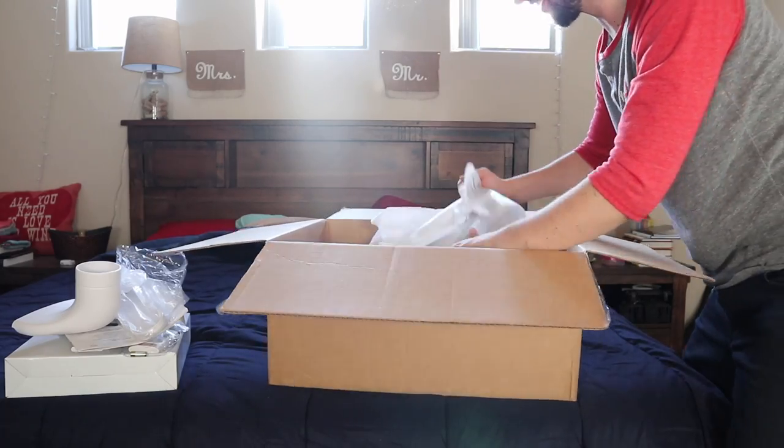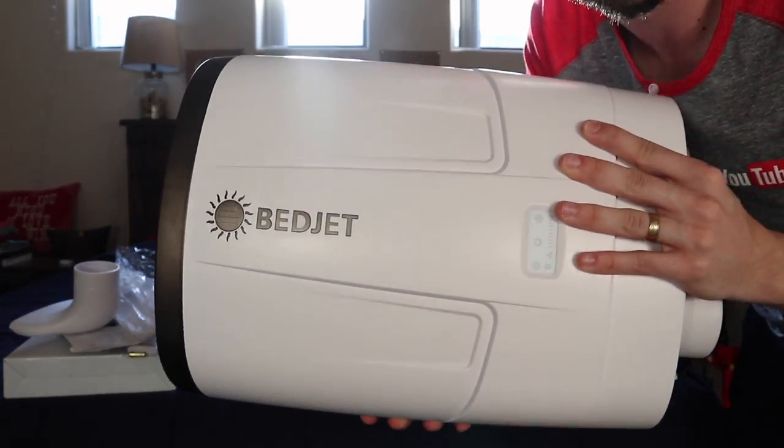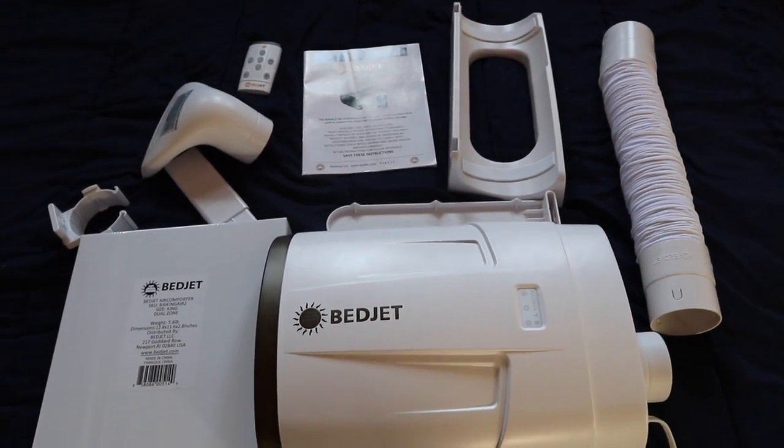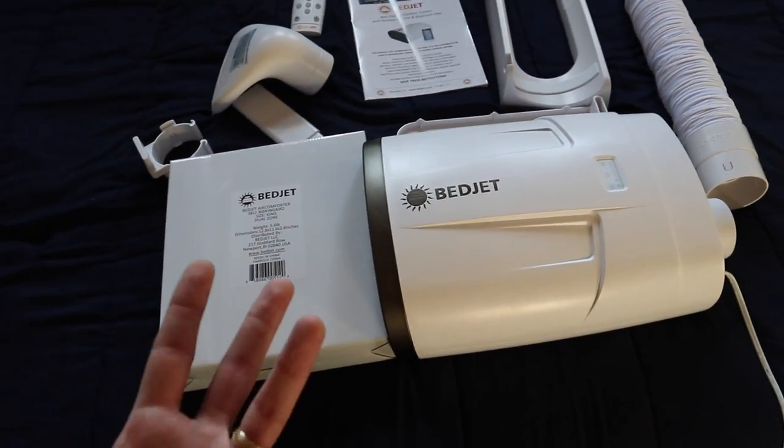Holy cow. This is like straight up space age technology right here. Here's everything all laid out. As you can tell, it's actually not a lot — it's very straightforward, very simple. It's mostly built into this machine right here.